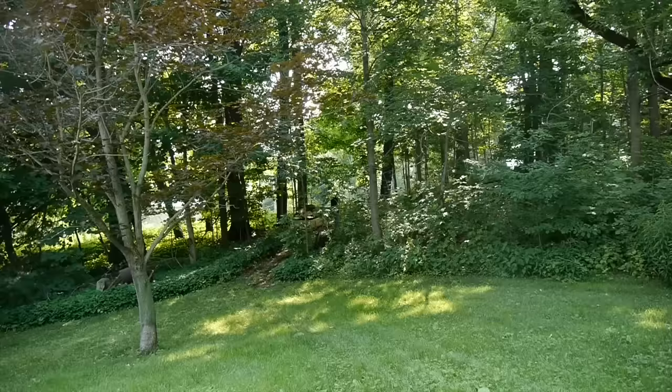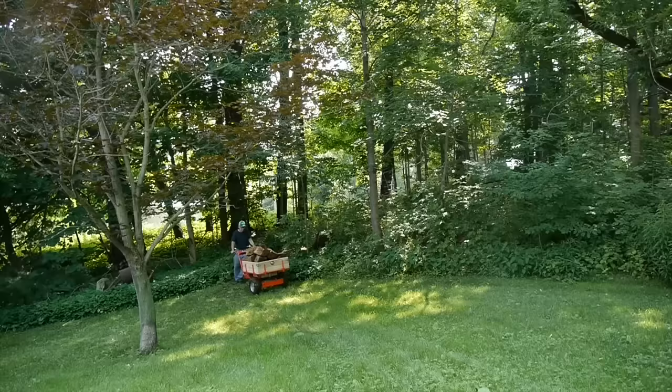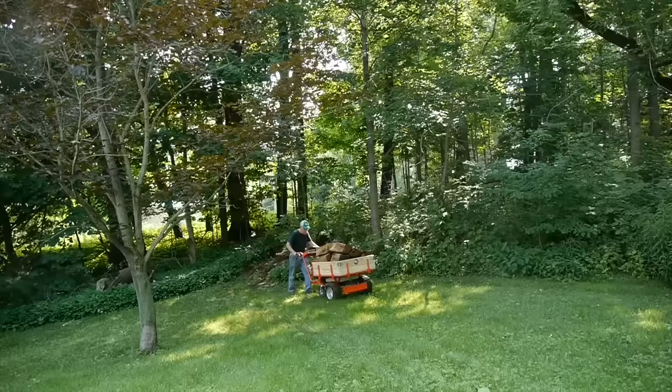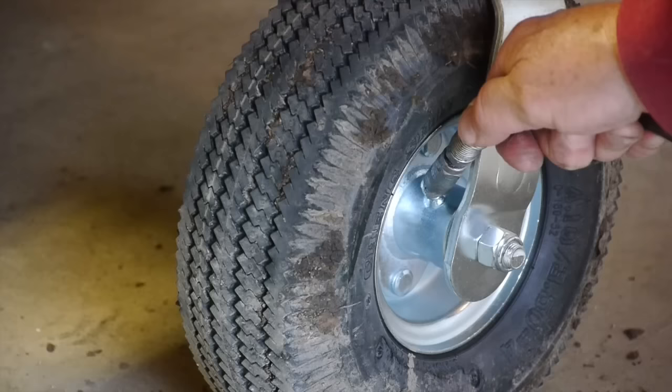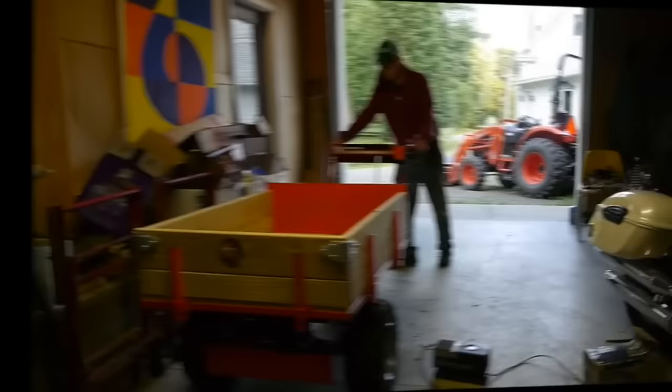The next spot in my yard is the real test — it's very steep. I had the machine in first gear and it came down with no problem. A lot of times when I come down through there with my tractor, the rear tires will lock up and I'll slide down the hill. There are also a couple of grease fittings mentioned in the manual — one on the wheel and one on the upper part.